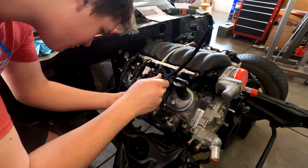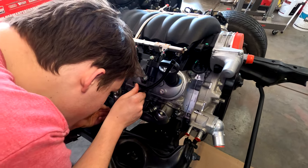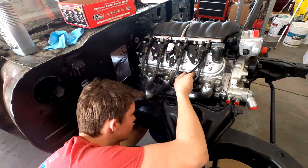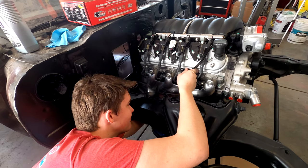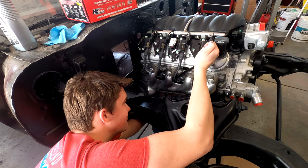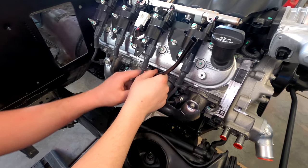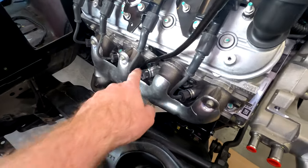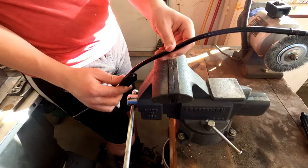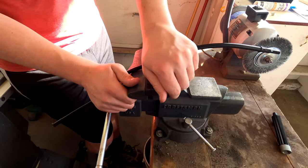Now we're coming in with our slightly modified dipstick tube, which we didn't want to have to modify but it just wouldn't go in. Seems like it's hitting the manifold here. I guess they gave us a Camaro exhaust manifold but a Corvette dipstick or something like that.